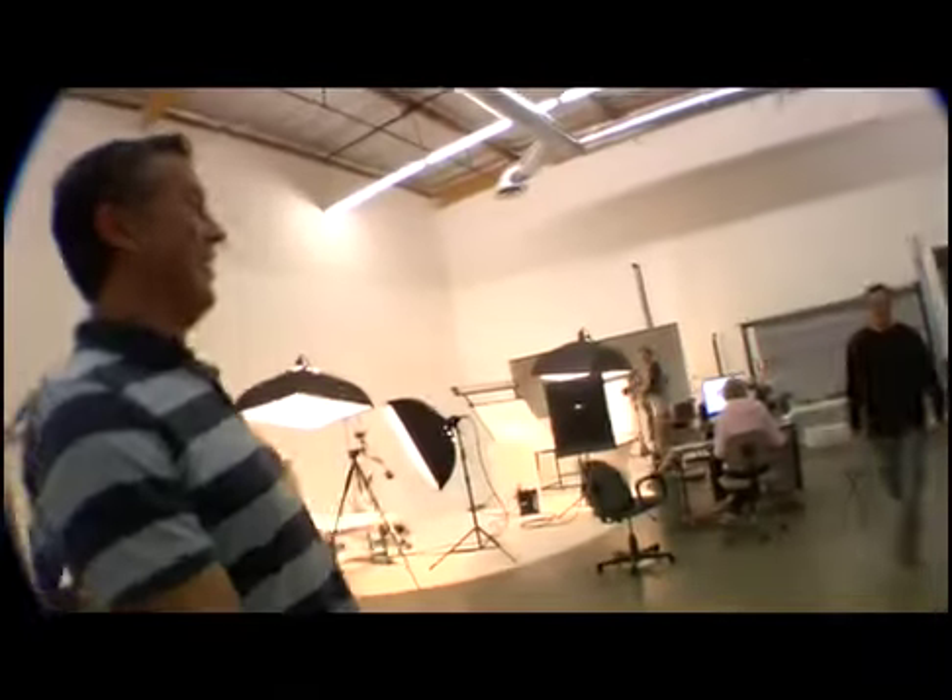Magoo! All right, cool. Here we go. This is it — this is where the magic happens.